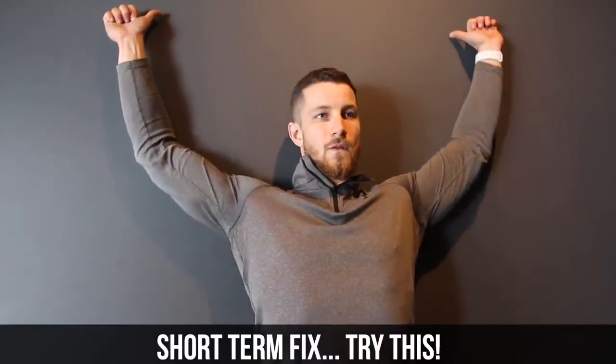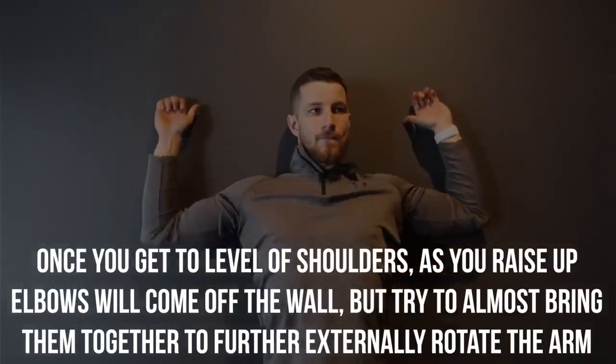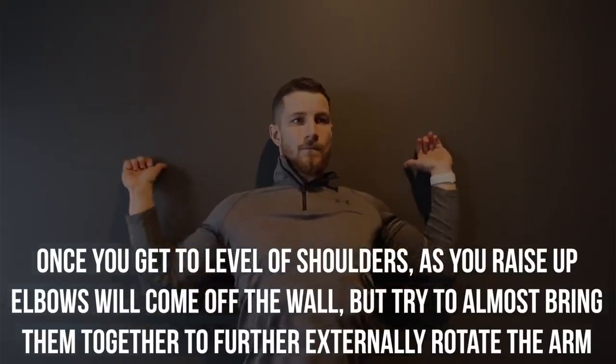As promised, here is the short-term fix. You're going to do five to six reps against the wall — once you get to the level of your shoulders, raise the elbows up and as they come off the wall, bring them together to further externally rotate the arm, as you can see on the screen. This temporarily activates the rotator cuff, repositioning the head of the humerus to where it should be, clearing room to raise your arm above your head without pinching.